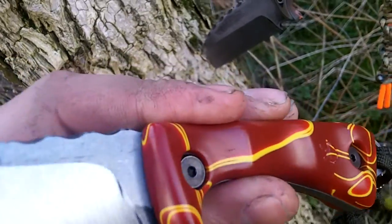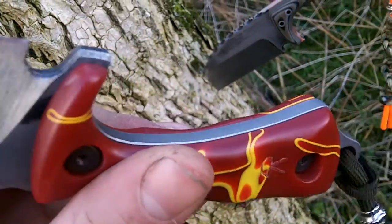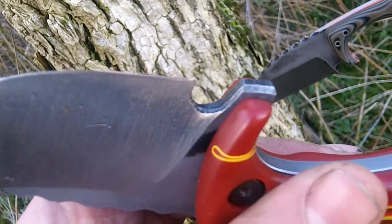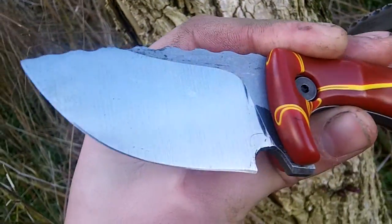The scales on this one are removable and they're held on with Monkey Edge hardware. I've gone to the same attention to detail — this one's got an acid storm wash finish as well, with the grind.